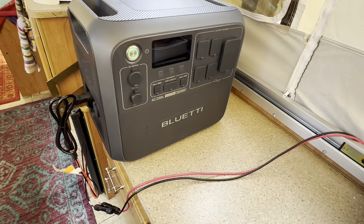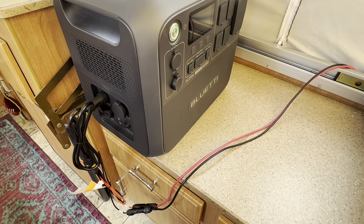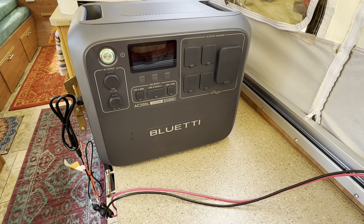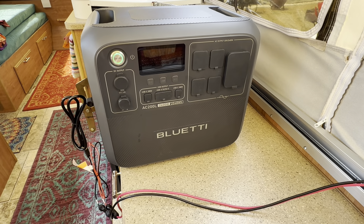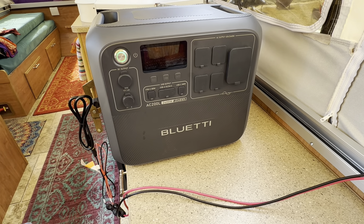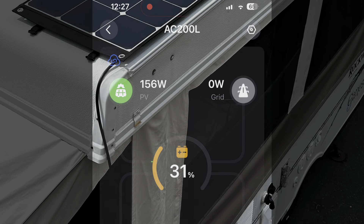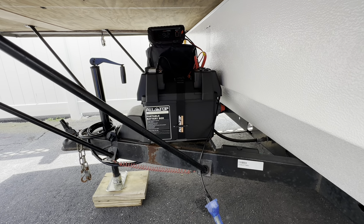I am charging my Bluetti AC200L with my 200-watt solar panel that is on top of my pop-up roof. It's plugged in, and I will show you what it's reading on my app. It started off at 25% — it was getting really low. We'll see how long today it takes to charge it full from 25% with a 200-watt solar panel.